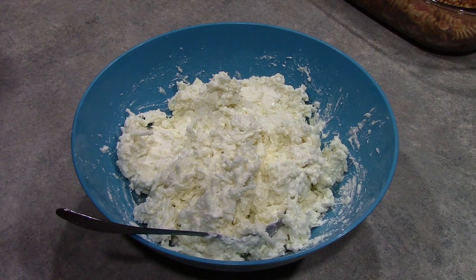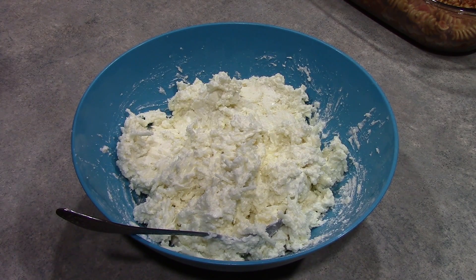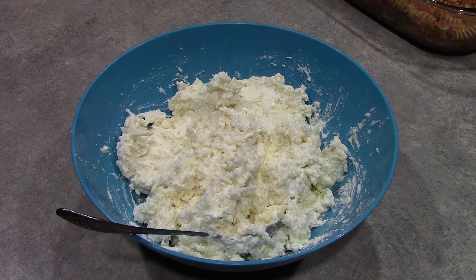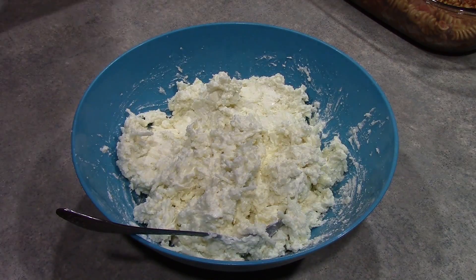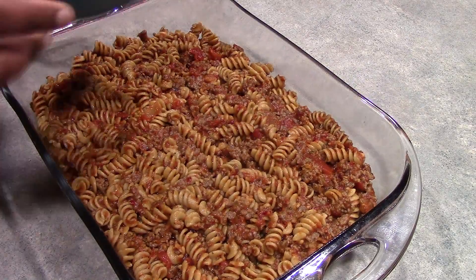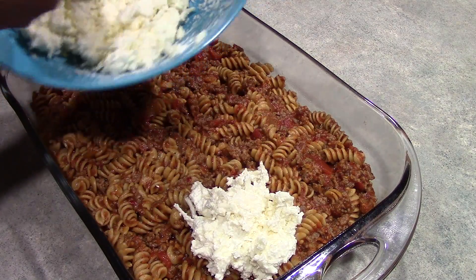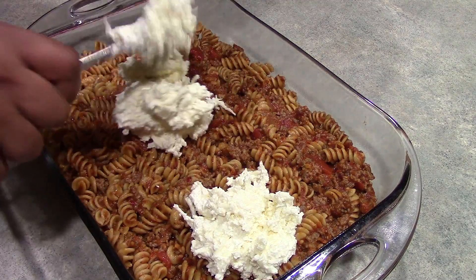If you're a fan of supreme pizza, you can add any toppings that you would prefer, like olives, jalapeños, anything else that you would like to add at this point. But I am just going to make a plain pepperoni casserole, so we're going to leave it as is. At this point we are ready to top our pasta with our cheese mixture — you can just drop it by the tablespoon full and then start spreading it around.